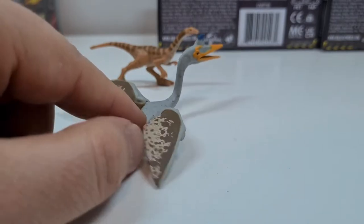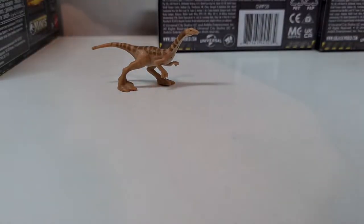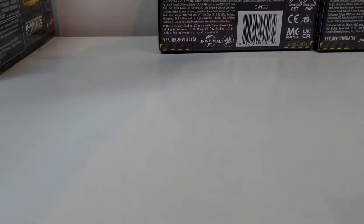Super Sculpt, gefällt mir sehr gut. Auf ihn freue ich mich besonders in dem Film. Und hier der Therzinosaurus im Vergleich zum Galli. Packen wir mal beiseite. Vorletzte – wir sind fast am Ende.